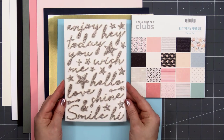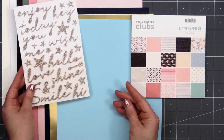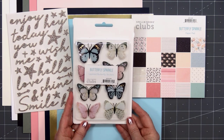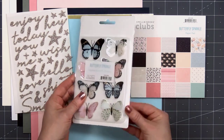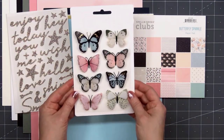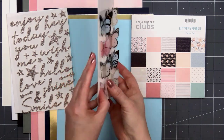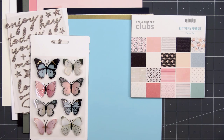Up next we have a sheet of glitter foam stickers with lots of sentiments and little tiny stars — perfect for embellishments. There's also a package of layered butterfly stickers. Let me take them out of the package so you can get a better look. We have pink, white, and blue butterflies. They do have dimension but they actually lay down flat, so you could add these to your card and they would still be able to mail without any extra postage.